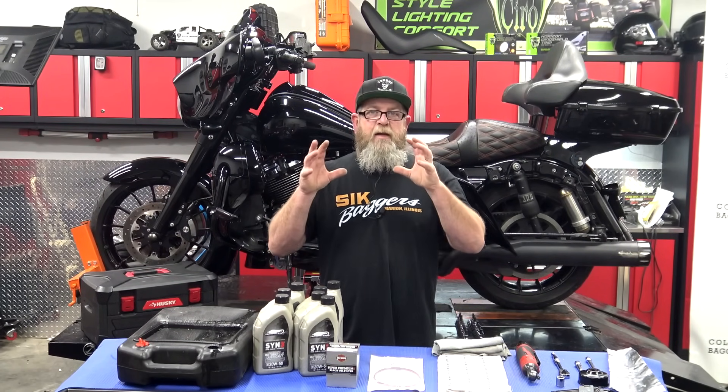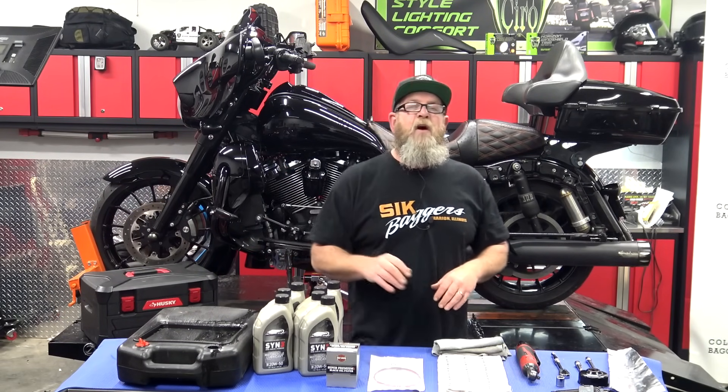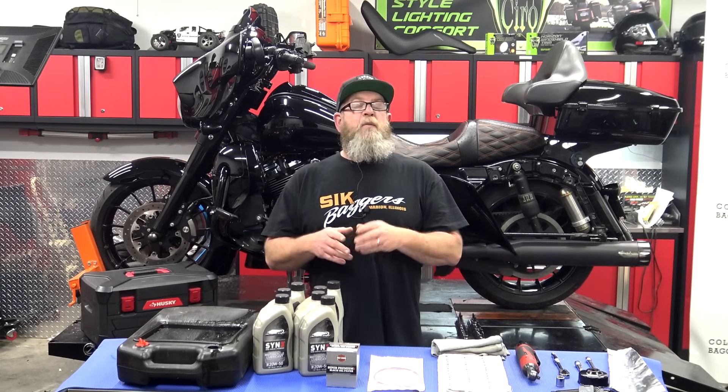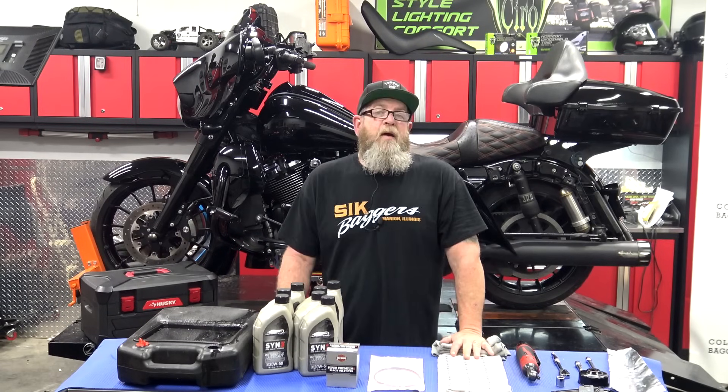It's basically the exact same thing, just a little different on the motor. You've got a 103A and a 103B, which is what's in the Softail. So if you have a Softail 103 and want to check out that oil change video, you can check that link right there.